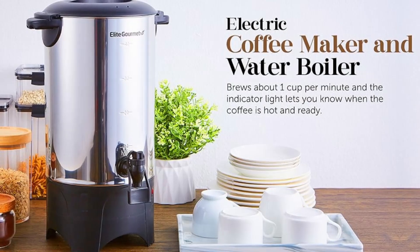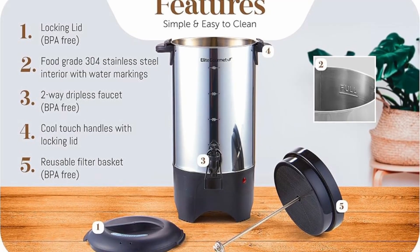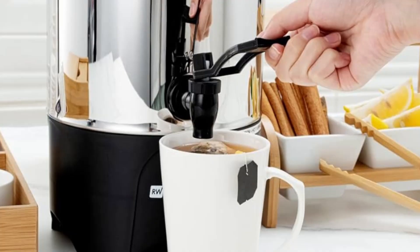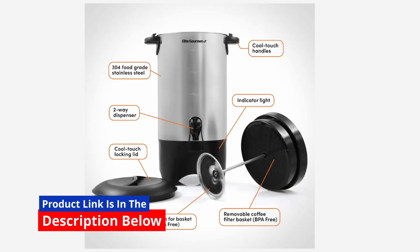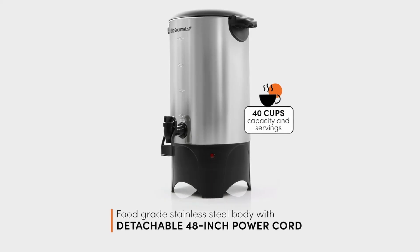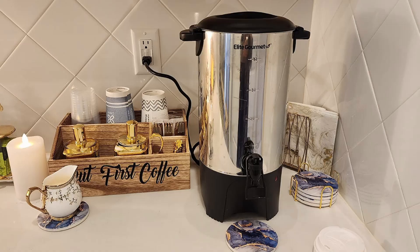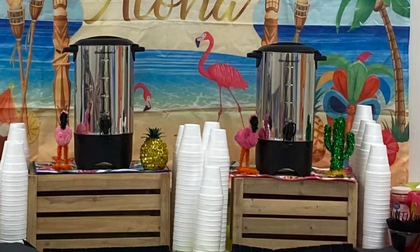Pros and Cons of the Elite Gourmet Stainless Steel Coffee Urn. Pros: Large capacity — serves up to 40 cups, perfect for large events and gatherings. Fast brewing — produces about 1 cup per minute, ideal for high-demand situations. Flexible dispensing — the two-way dispenser allows for both single cups and continuous pouring. Stainless steel construction — durable and easy to clean, with a sleek, professional look. Eco-friendly filter basket — reusable, removable filter eliminates paper filters, making it cost-effective and environmentally friendly.